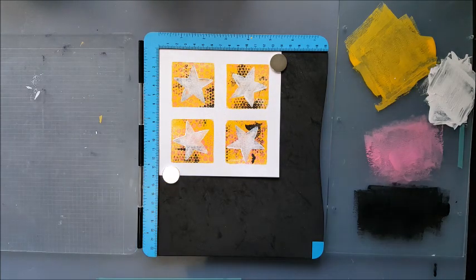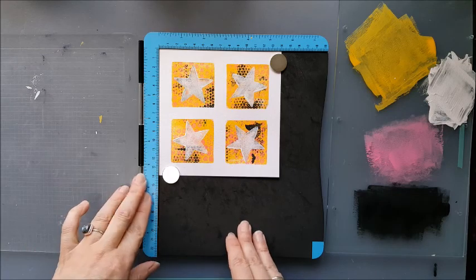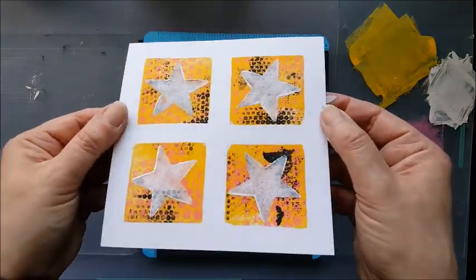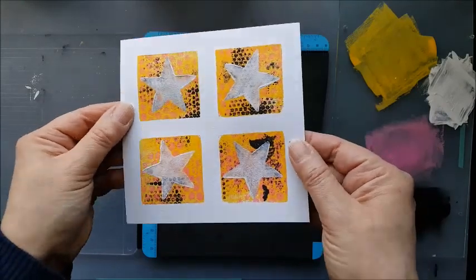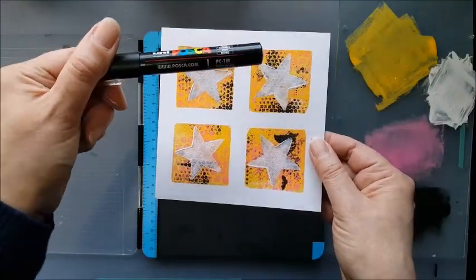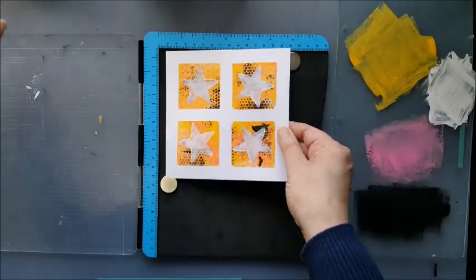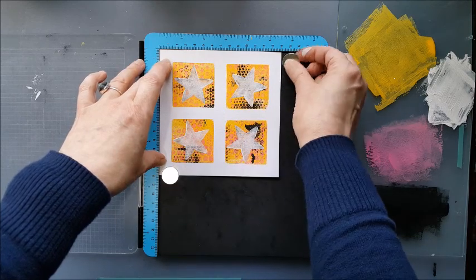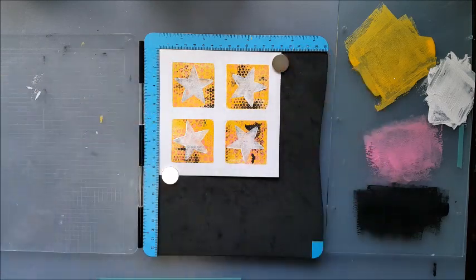Now, those plates can be washed with a bit of soap and water — all the paint will come off and they'll look great. We're just going to let this dry for a moment, and then I'm going to add a little bit of detail with a Posca pen — a paint pen. So as soon as that's dry, I'll be back and we'll carry on.